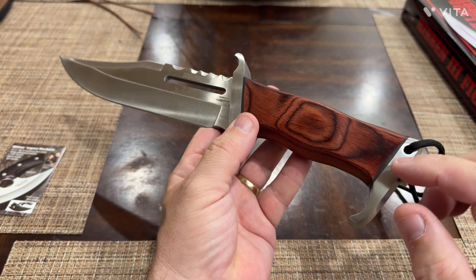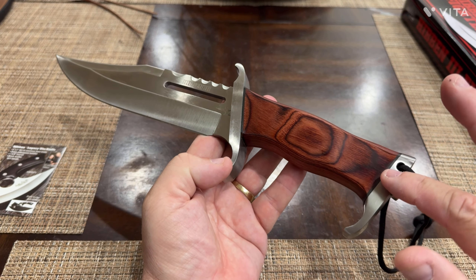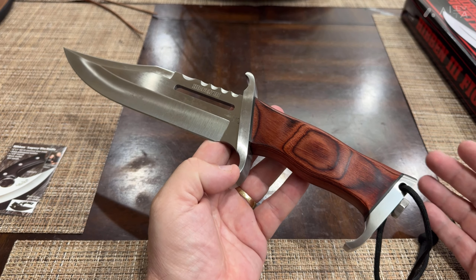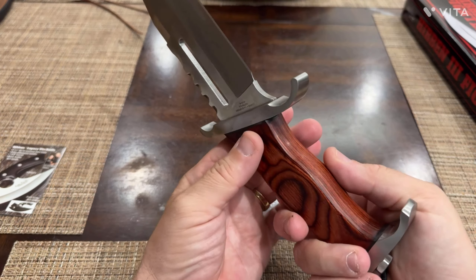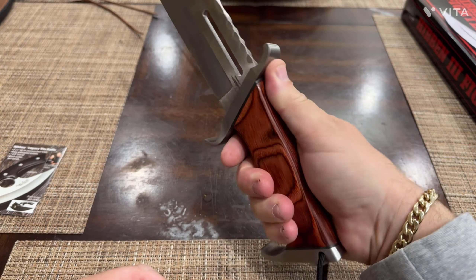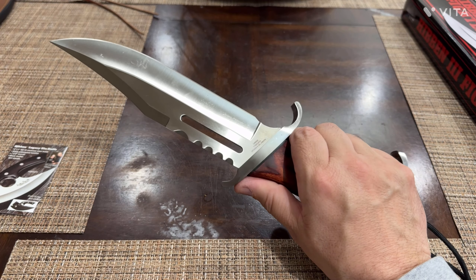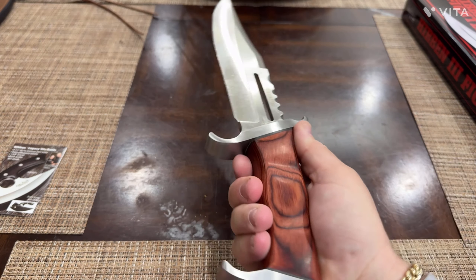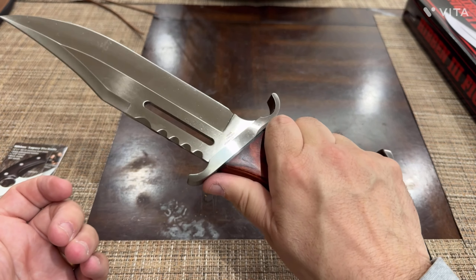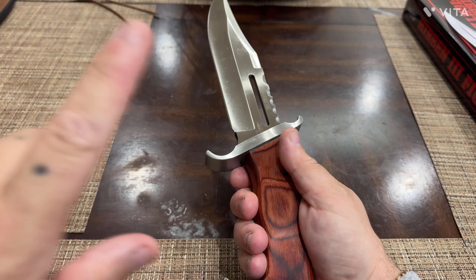He calls it a full tang, but I don't know if they just have the connecting point here or if it's a rat tang, which I call a weaker full tang. It's a very beautiful knife, beautiful in the hand, about the right size. If you're going to pick a knife, you don't want something too big or too long — you want something workable. The guards are very nicely placed; whether you have a bigger or smaller hand than mine, I think you'll do just fine.